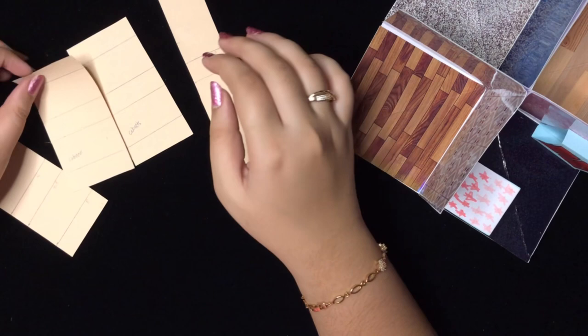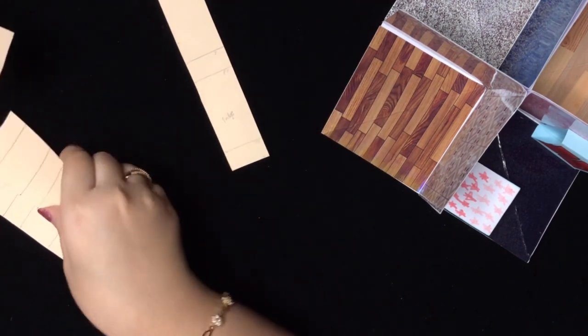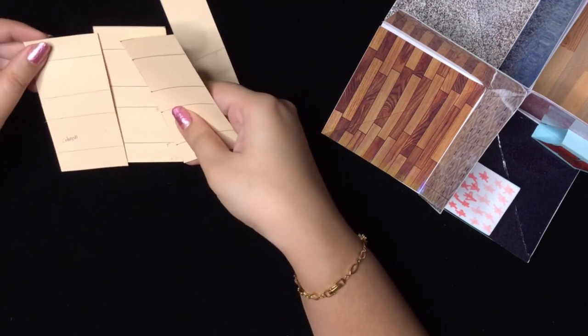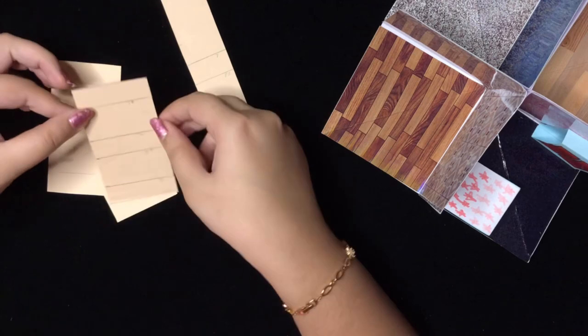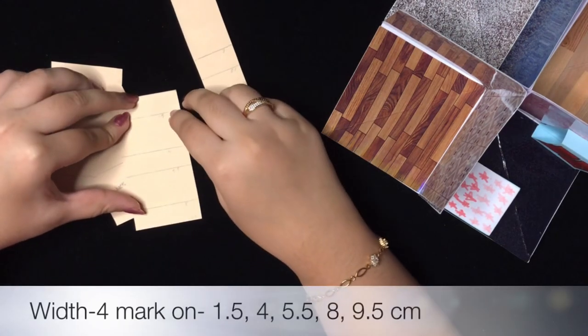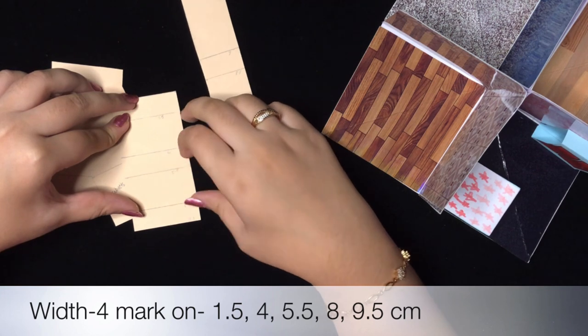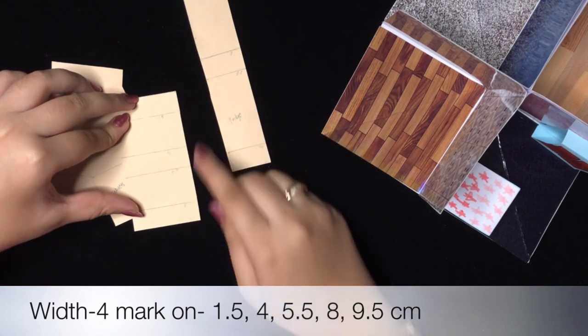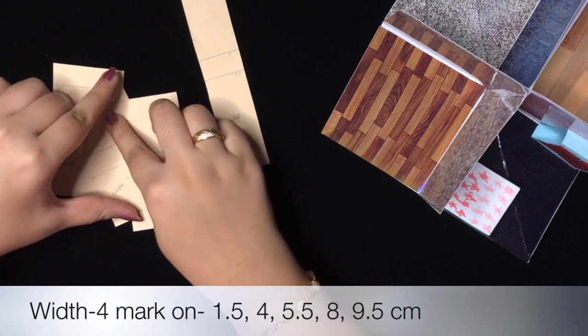Now we'll make the kitchen cabinets — we're making three, and the measurements are the same for all three. You have to mark at 1.5 cm, 4 cm, 5.5 cm, and 8 cm. The total length is 9.5 cm and the width is 4 cm.